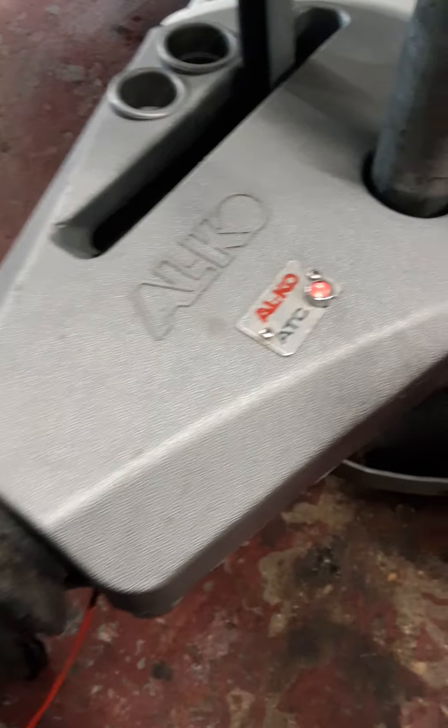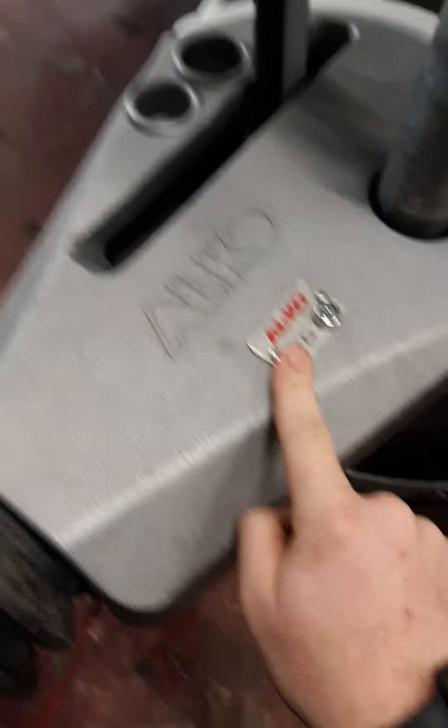You also have an ATC fitted. Once your 13-pin plug is fitted onto your car, you will get outside lights and 12-volt power, which will do your Alco, ATC, and your fridge if your car is wired up correctly.